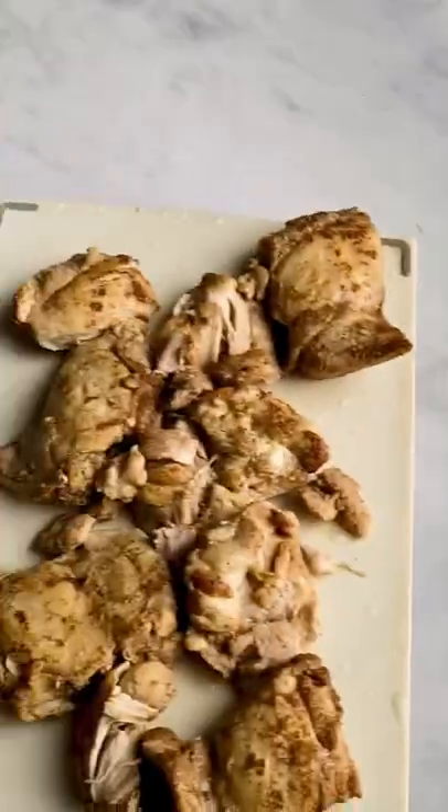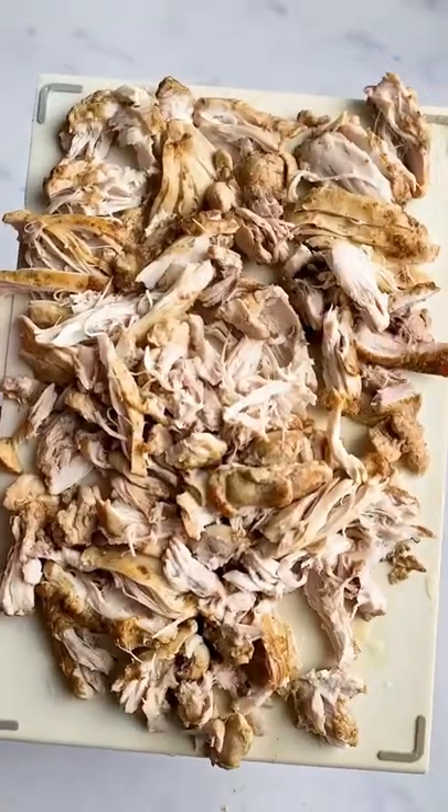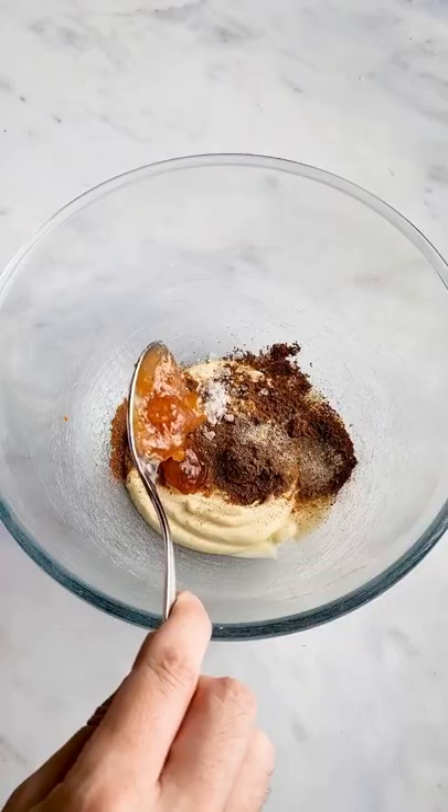Coronation chicken is such a classic and this is my take on it. It's quick to prep, the chicken stays so juicy and succulent, and you can serve it however you want to. We served ours in some gluten-free brioche buns, but it's amazing on top of a jacket potato or just in a salad.